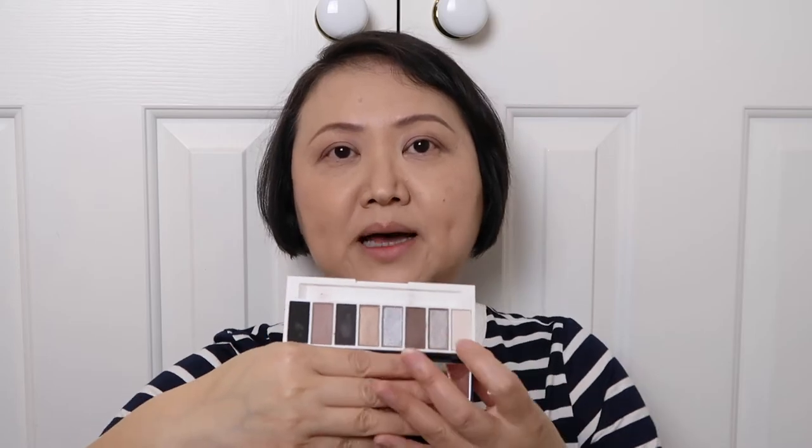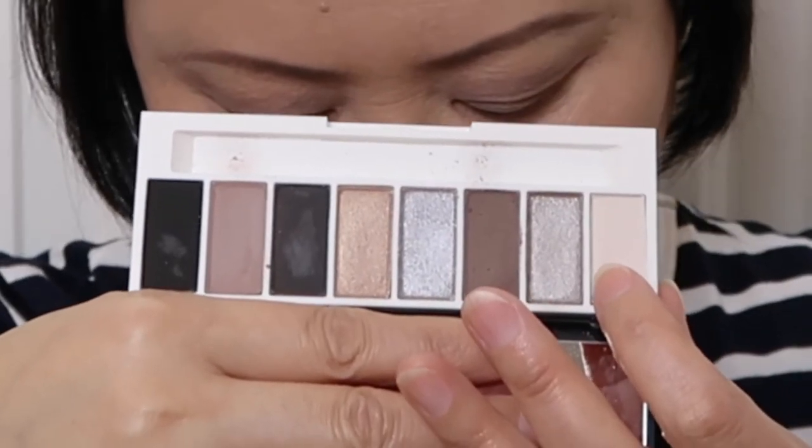Then I apply the lightest color called Photo Finish — it's a creamy nude matte color — on my eyebrow bone. I'll also put a little bit here, which looks like a trend nowadays that everyone is doing. Then I'm going to use the darkest color called Black Sink, which is a matte almost-black color, to draw an eyeliner. I usually like to use an eyeliner pen, but since I have this palette I want to make the most use of it.